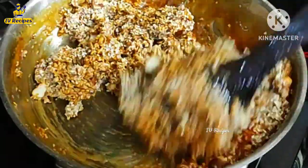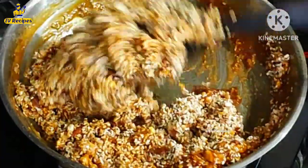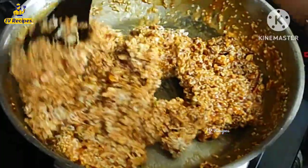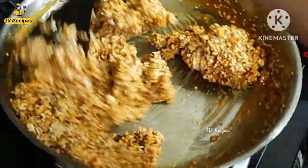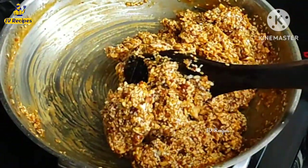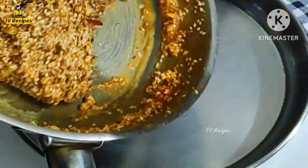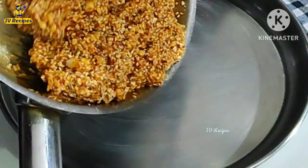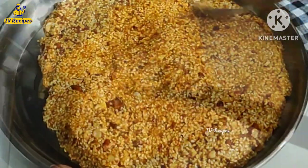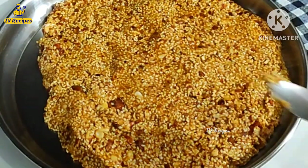You can transfer it to the plate. Here we are going to put the grease on the plate. We are going to spread evenly on the plate or glass. You can spread it with a spoon.